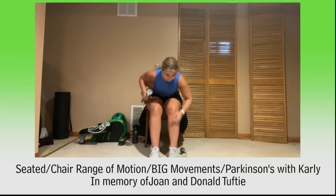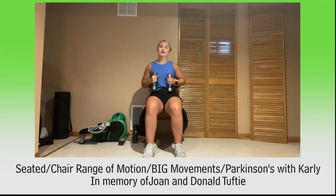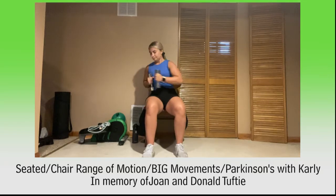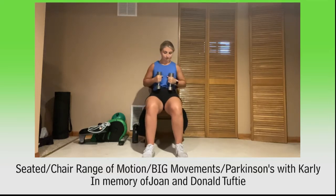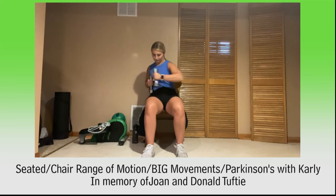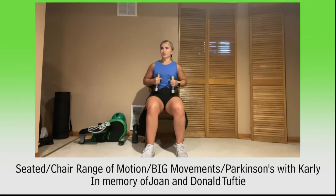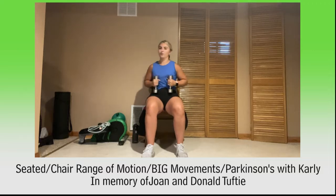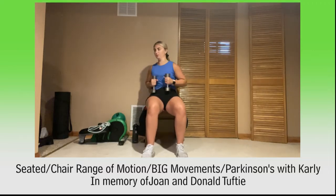Remember our first one is those punches. Grab those weights again and we'll get right back into it. Let's punch it side to side, 45 seconds. Breathe in through nose and out through mouth. Side to side, keep moving. For 10, 9, 8, 7, 6, 5, 4, 3, 2, and 1. Go ahead and relax.